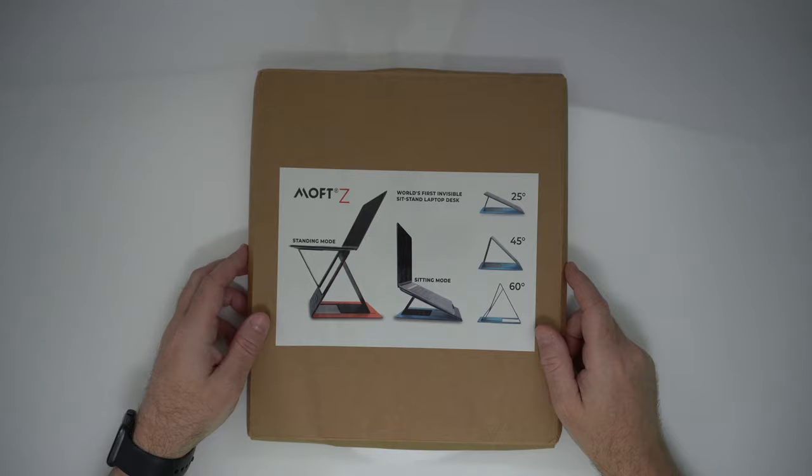Hello and welcome back to the channel. I have not gotten shorter — I've just raised up the standing desk for today because, as you can probably see, there's an item here in front of me. It's appropriate that I would be taking a look at this on a standing desk. This is Moft Z, the world's first invisible sit-stand laptop desk.